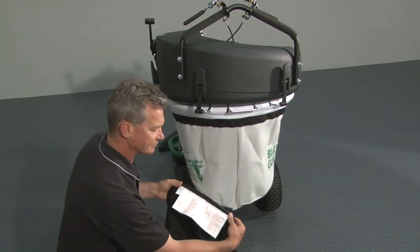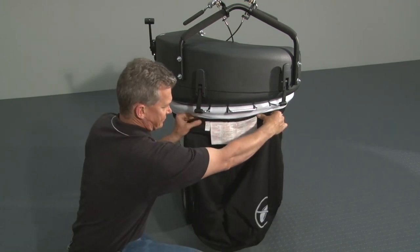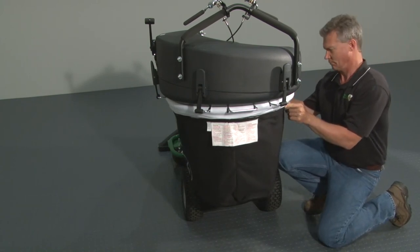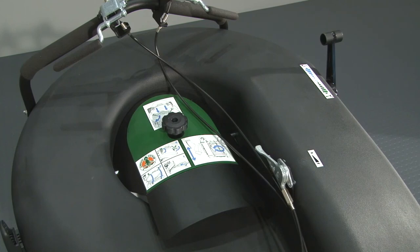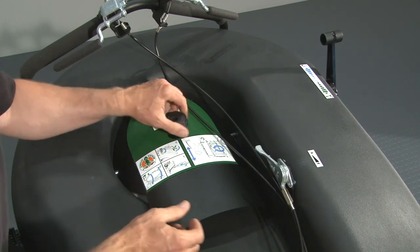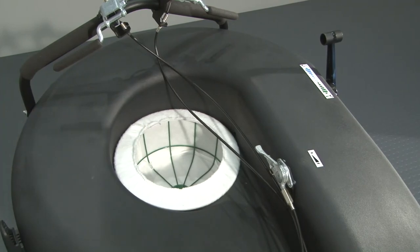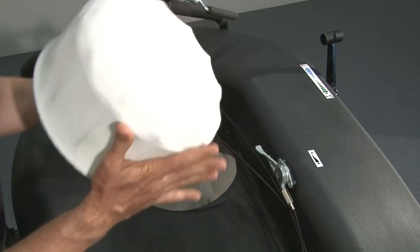A dust sock for high dust applications is also included, which attaches to the same Velcro around the top of the bag. Note that the bag skirt and dust sock cannot be used at the same time. The dust sock along with the center filter must be cleaned regularly and kept dry to function properly. To clean, shake or blow out the dust sock and the center filter.